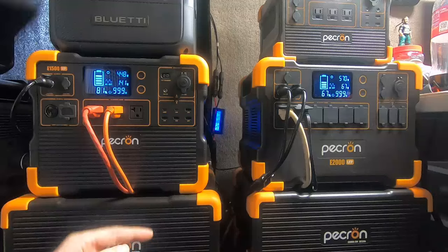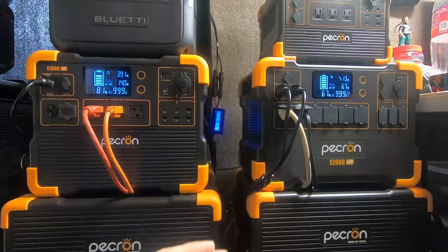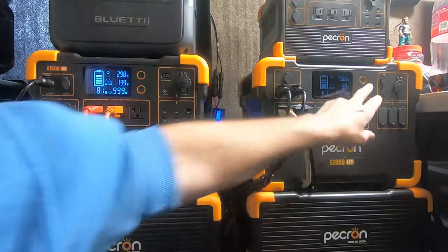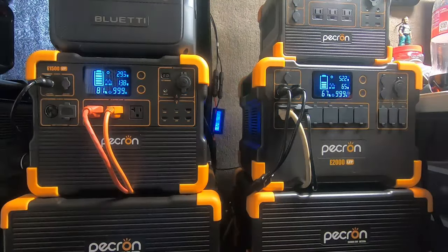I've seen some 100-watt panels for under a hundred bucks, but I'm only getting 60 to 80 percent output — sometimes 85 percent. I've never seen a high output from other brands, and I've researched probably 15 to 20 different companies for 100-watt panels. Like you, I'm trying to save a couple bucks where I can. This stuff is not cheap — it'll empty a wallet quick.